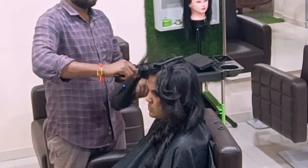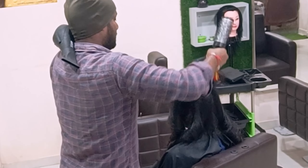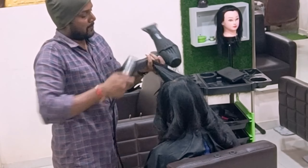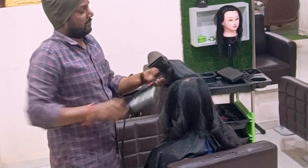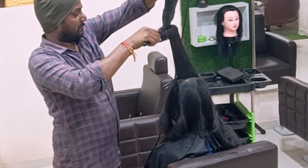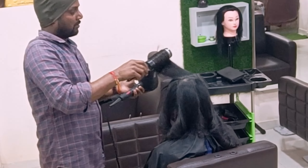My only motive: you guys have to understand the simple things — save the length, add the layers — and you can see massive results. Nowadays people don't like tails after haircuts; everyone wants more layers apart from the length. Now I'm finishing the crown portion blow dry — two more sections to go.